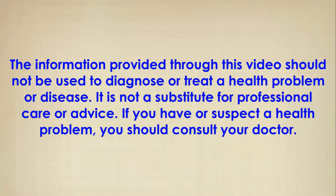The information provided through this video should not be used to diagnose or treat a health problem or disease. It is not a substitute for professional care or advice. If you have or suspect a health problem, you should consult your doctor.